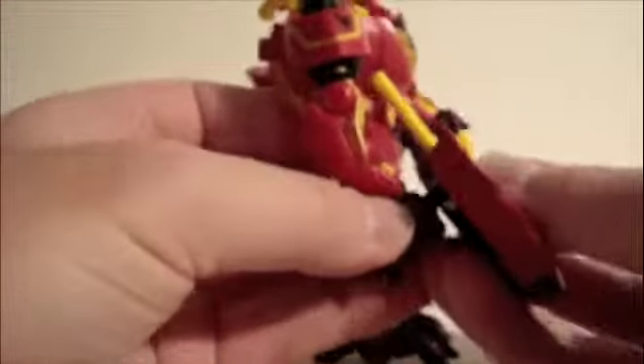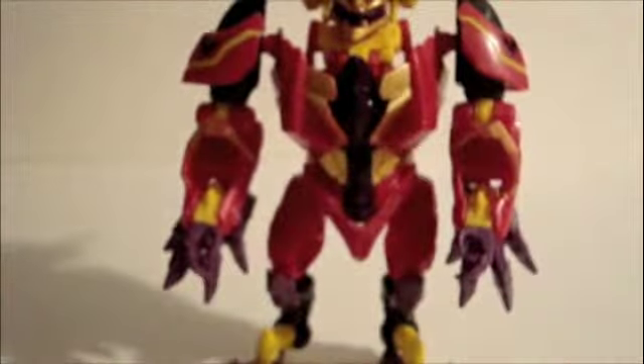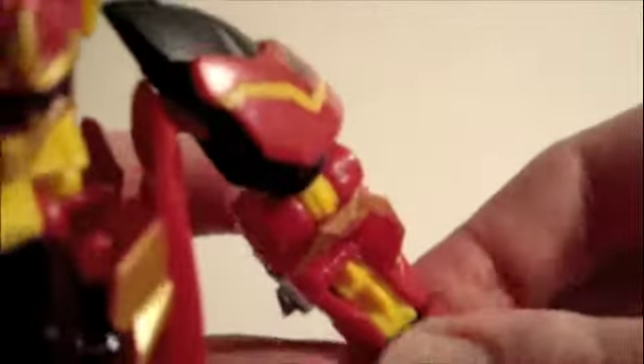This is the missile launcher — this folds out. And you load the missile, put that in his hand. You can even put it on the back. Here's his short little whip weapon. Put that in his hand — this is rubbery plastic. A little difficult to get over his hand.